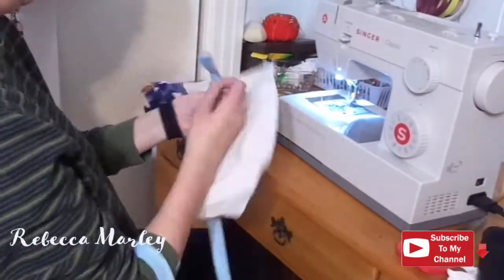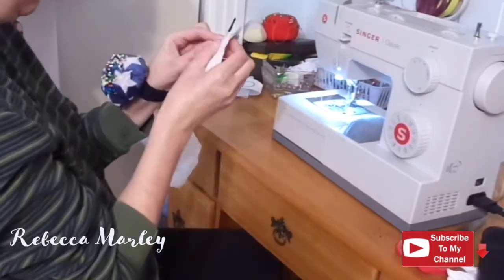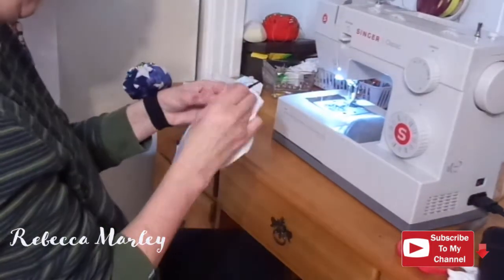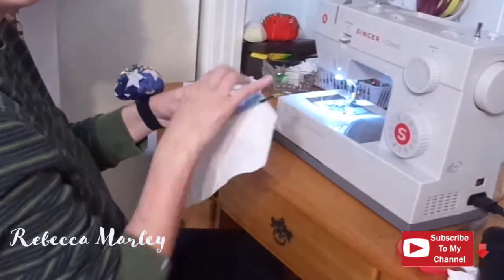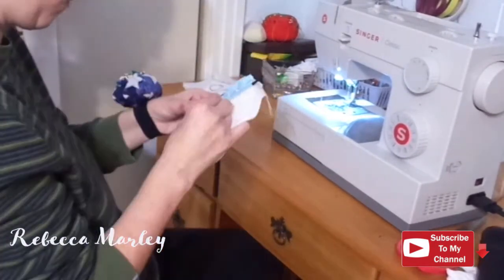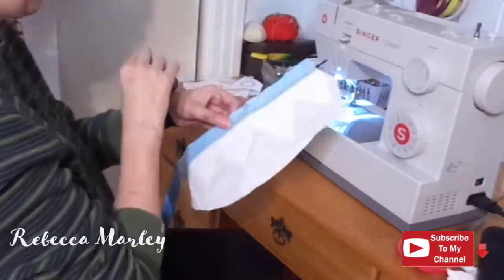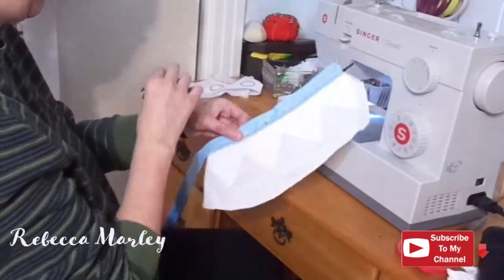I added the pattern to some white cotton and then I also traced it out onto some really thick interfacing. Before I started sewing it, I took some cording and some bias tape and I inserted the cording into the bias tape to make some piping, and I added that to the bottom of the crown.